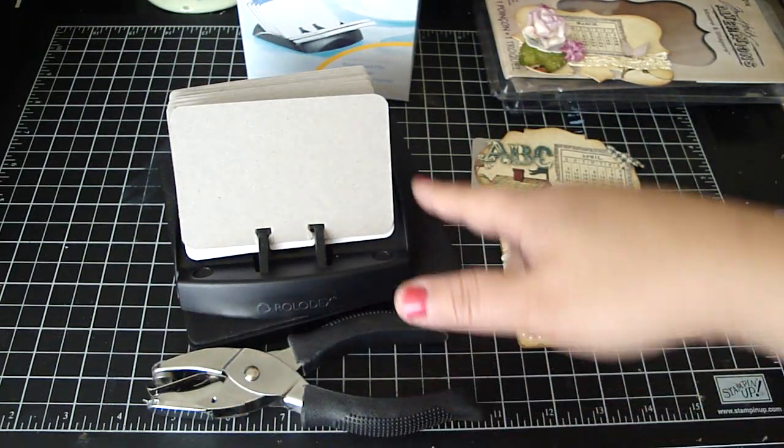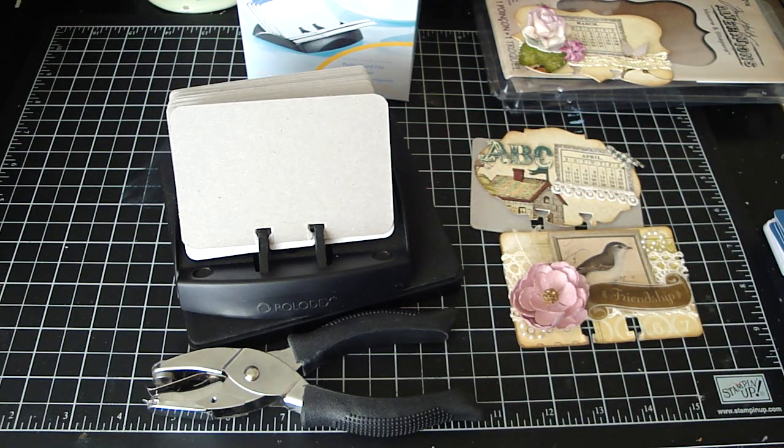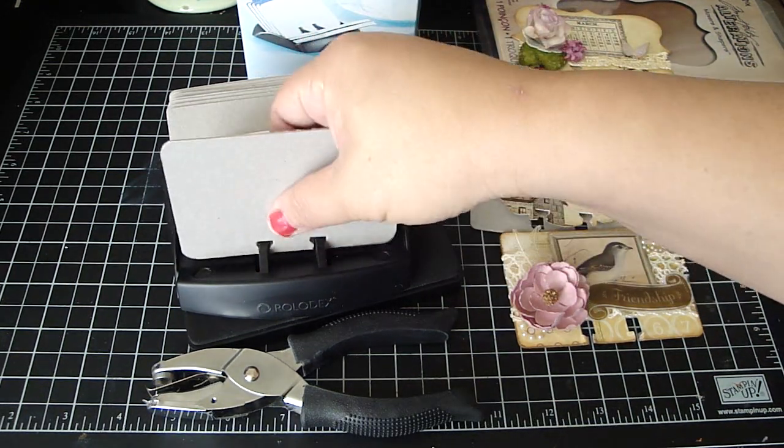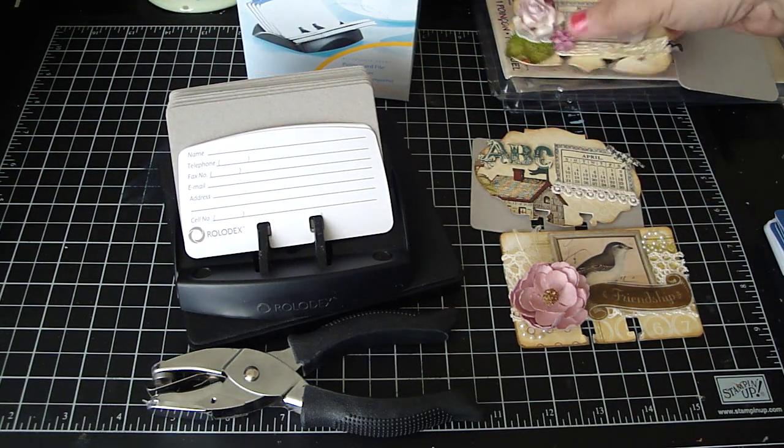You can alter these Rolodexes if you'd like — you can paint it, stain it, whatever you want. And so for the swap, I was wanting to do an address book again to have all my scrappy friends' addresses in there.